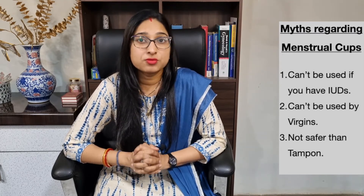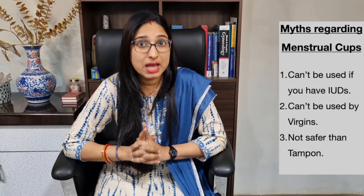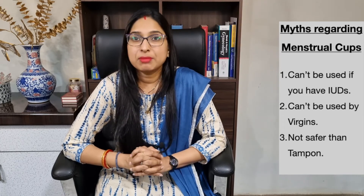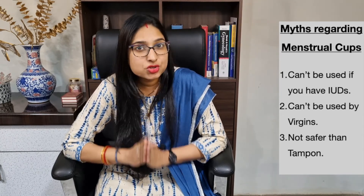Another myth is that it is not safer than a tampon. The fact is that it is absolutely 100% safe. The tampon not only absorbs vaginal secretions but also damages the inner lining of the vagina due to friction, and very rarely it causes a complication due to infection known as toxic shock syndrome (TSS). This is not a concern with menstrual cups — timely emptying and maintaining proper hygiene literally reduces the risk of TSS to zero.